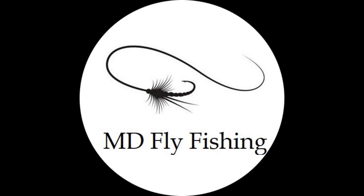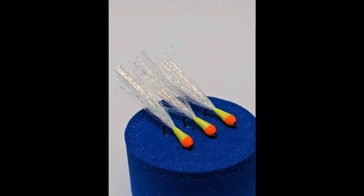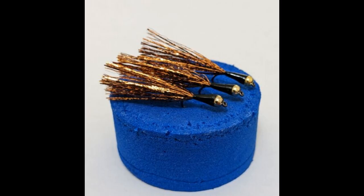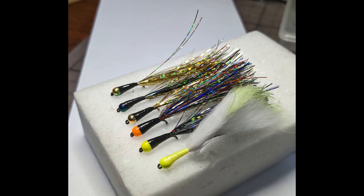Hi everybody. Stalking bugs, or pulling lures as a lot of people call them, are very productive on still waters. There's a variety out there on the internet, or you can use your own imagination — different coloured beads, different threads, different tails, different thicknesses of the tail. There's no standard make to it, and I've caught a great number of fish on them. Simple steps to make them, and I'll go through them now.